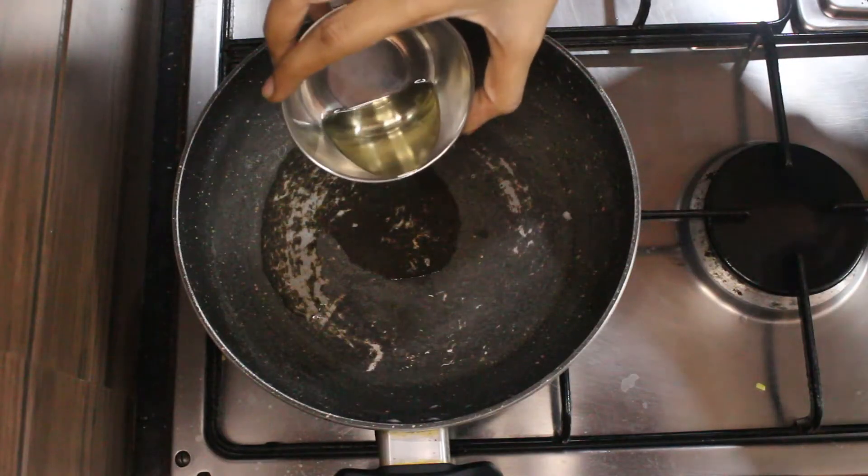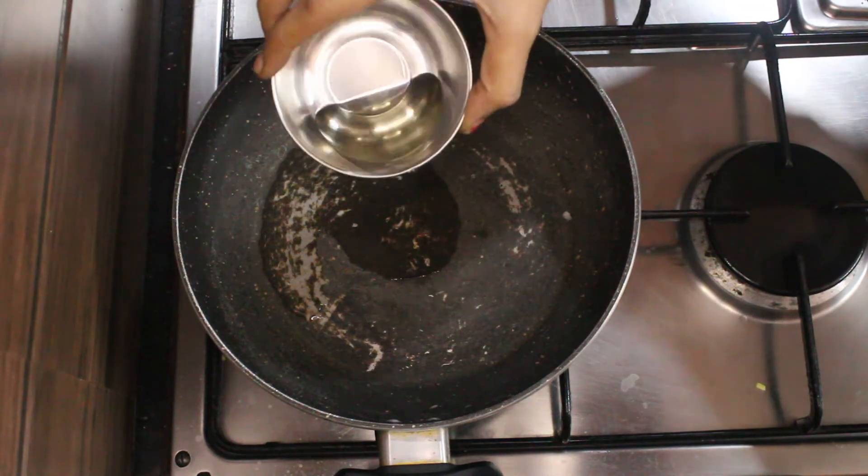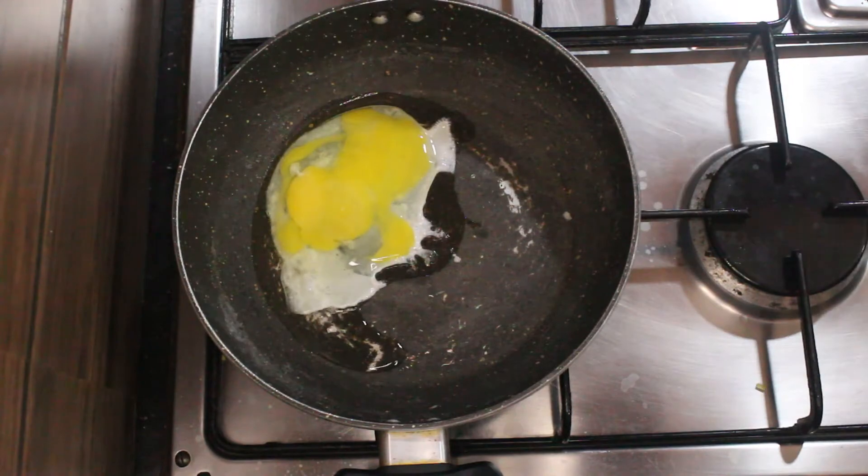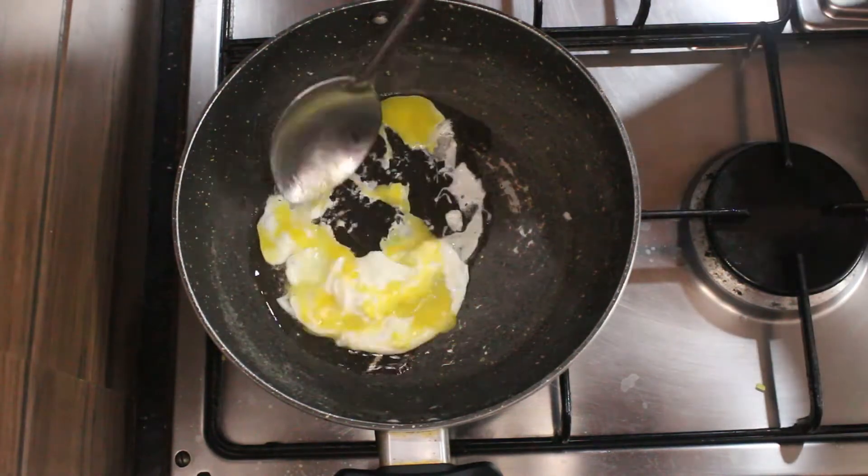In a hot kadai or a wok, heat 2 tbsp of oil, add the egg and scramble it. Cook till done.